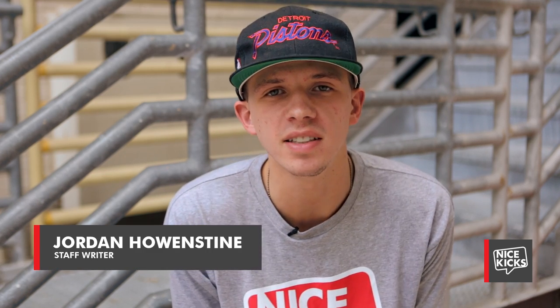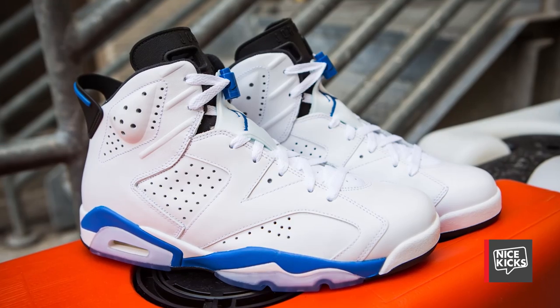What's up internet, this is Jordan Hauenstein with another Nice Kicks unboxing. Today we're taking a look at this weekend's retro release, which is a Michael Jordan model that has not been seen in 23 years. So without further ado, let's get into the Air Jordan 6 Sport Blue.